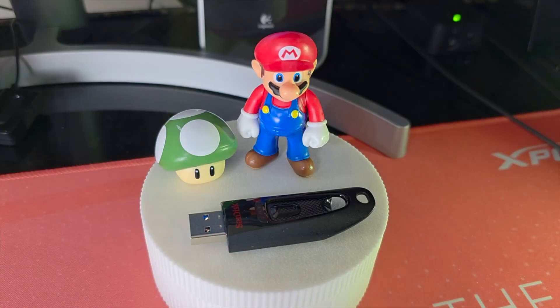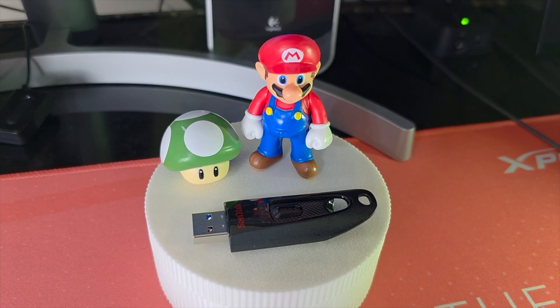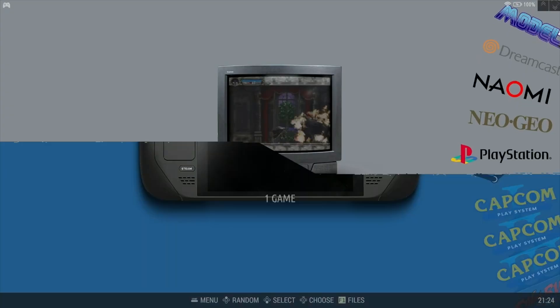Hi, welcome back to Glazed Watermelon. Would you like to have an all-in-one retro emulation USB drive that you can take anywhere with you? Well, you're in the right place.